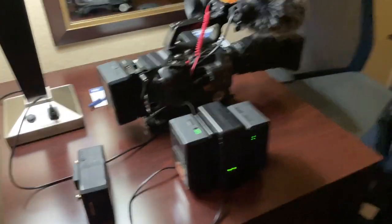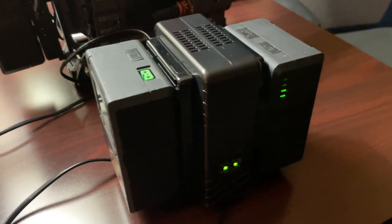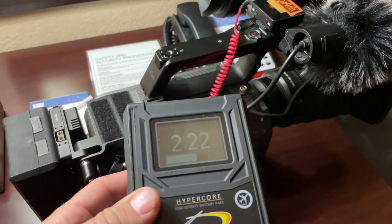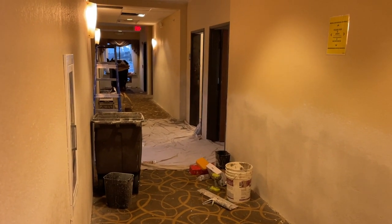I've got two of three batteries charging. When I get back from dinner I'll put the third one on — should be good to go tomorrow. I left my airline cases in the satellite truck and my tripod's in the rental Tahoe. It's been crazy with canceled flights, and I keep ending up in hotels that are under renovation.